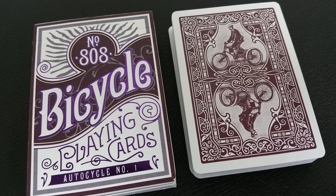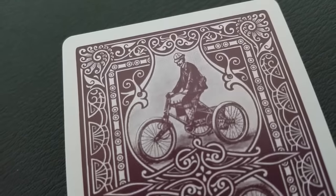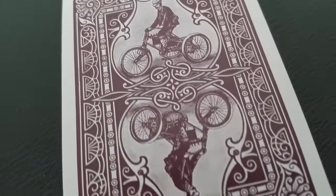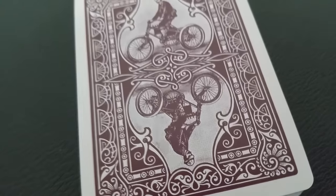The back design features a normal-sized poker frame and then one solid color of design work. You have a very beautiful, very intricate, ornate frame design, all wrapped around a rider on a bicycle, and it is a two-way image.